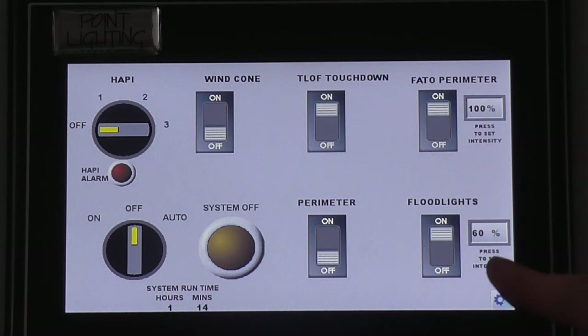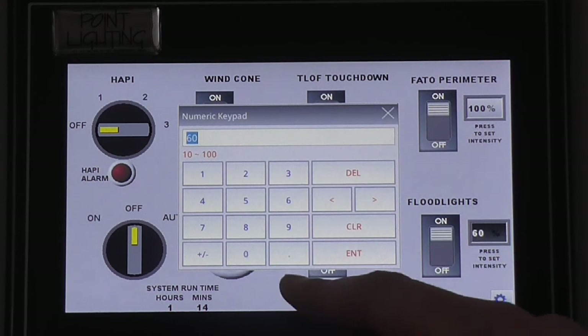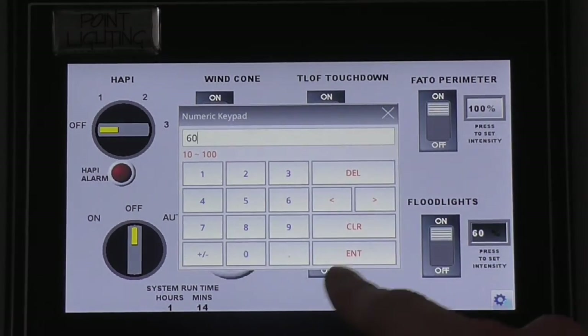Circuit 6, on the other hand, has brightness control enabled for dimming of the floodlights, which can be set in the same manner as circuit 4. Setting this one to 60%.